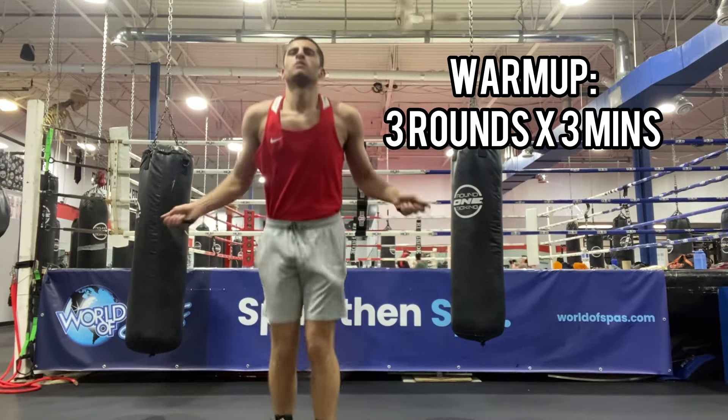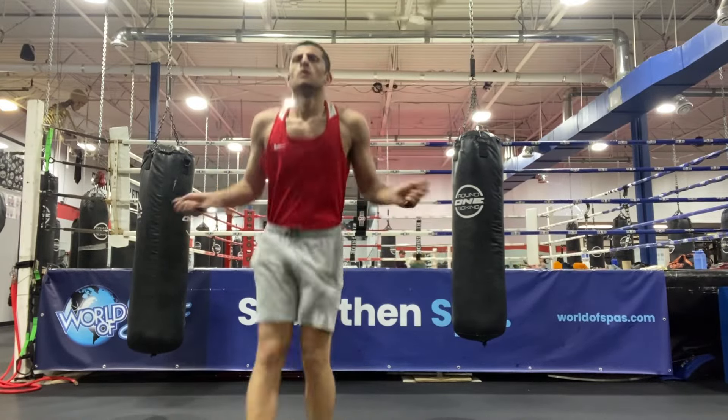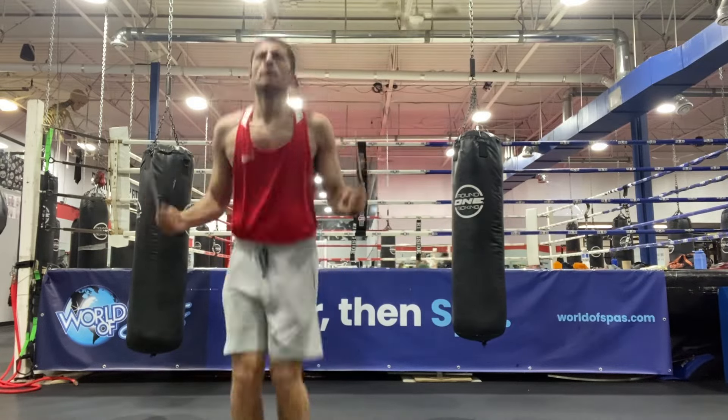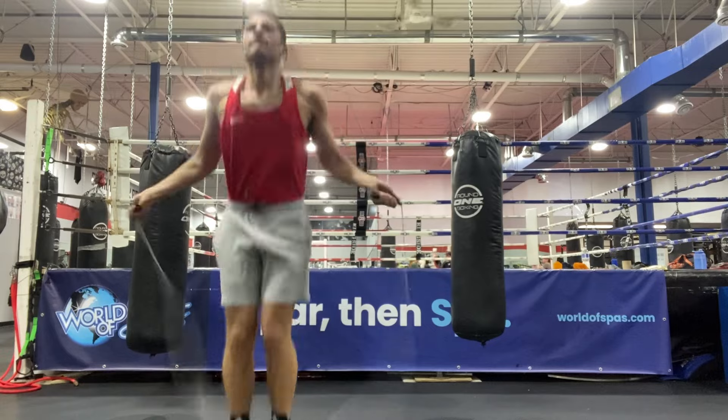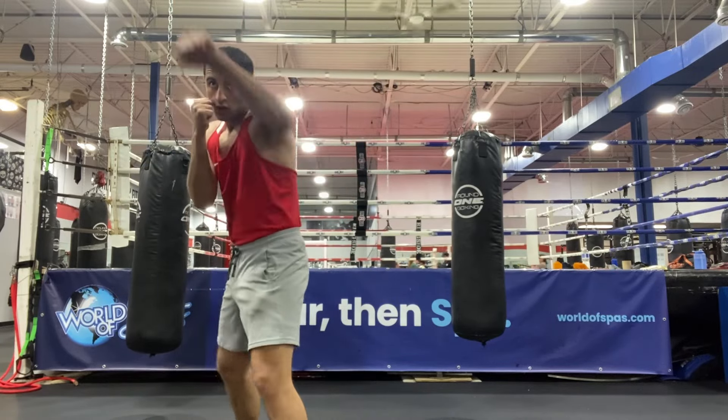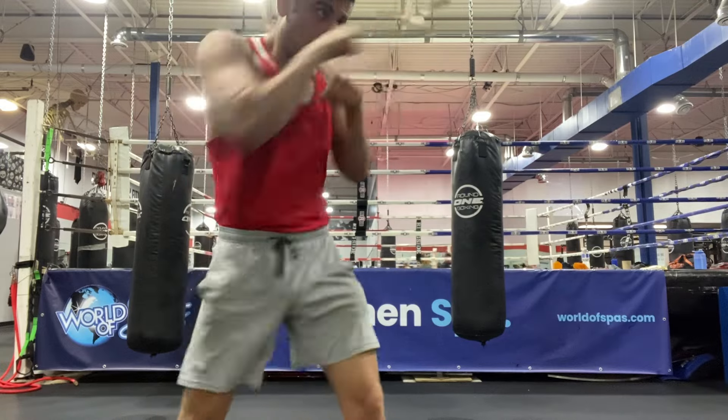Welcome to a new video. Today I'm going to be showing you guys a quick workout that I did. I'm going to go over how I warmed up, starting off with three minutes of skipping, added some tricks, and finished up with a little shadow boxing to get my muscles moving.